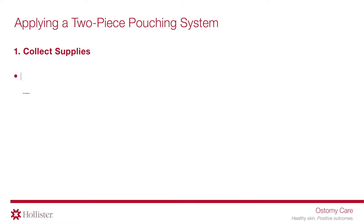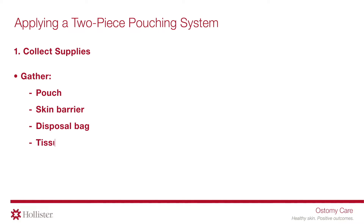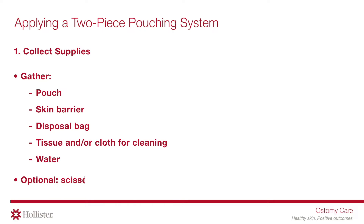Collect supplies. Gather pouch, skin barrier, disposal bag, tissue and/or cloth for cleaning, and water. Optional: scissors, pen, measuring guide, and/or accessories.